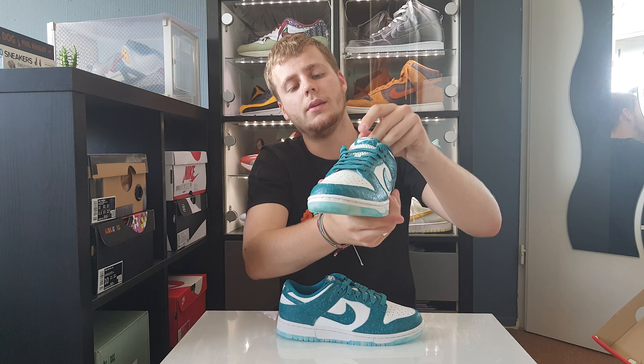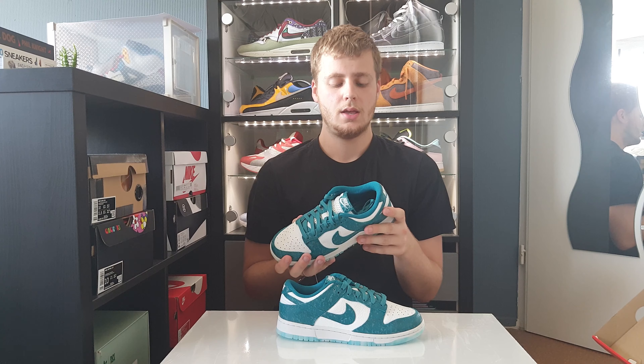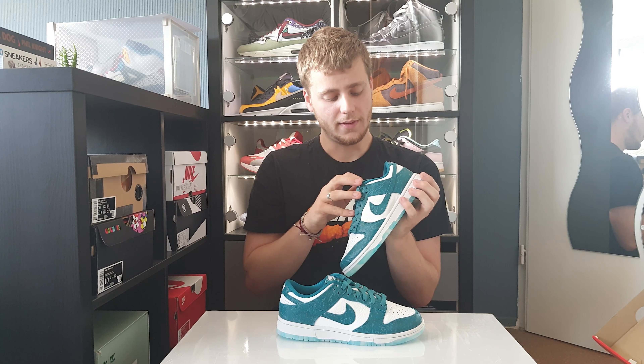This shoe is actually inspired by the ocean. They released these back on Thursday the 19th in Europe for 110 euros. It doesn't come with extra laces, but it's just an awesome pair to have in your collection.